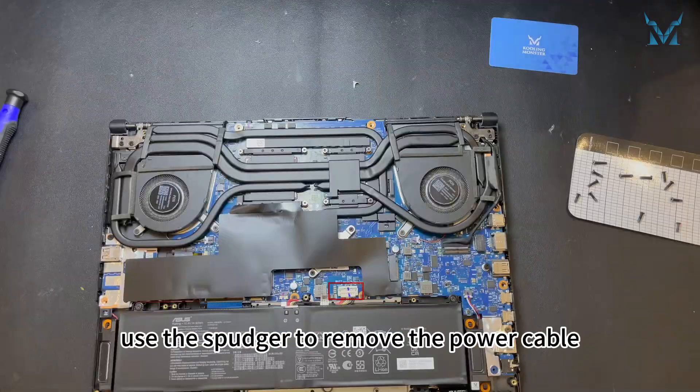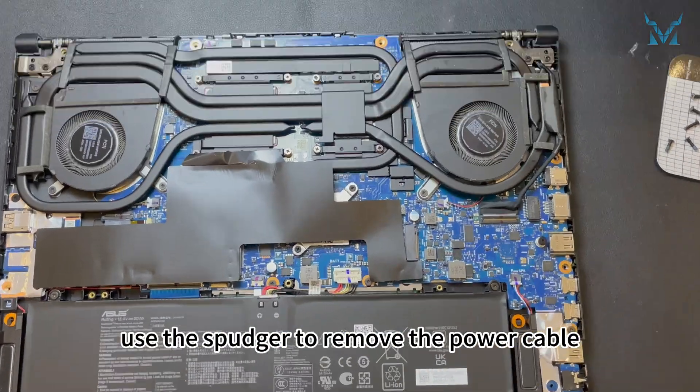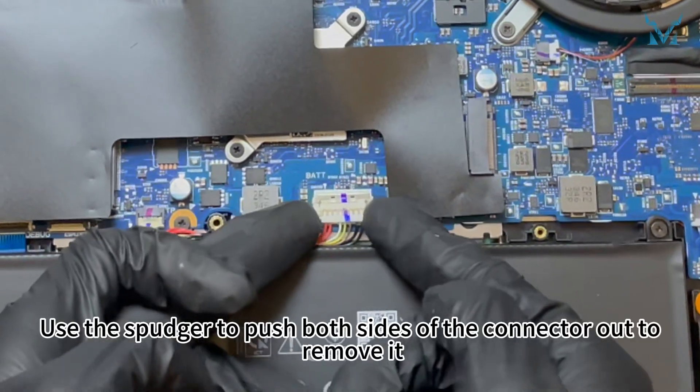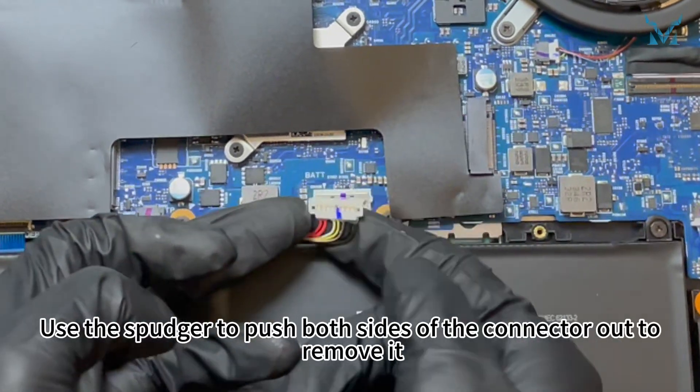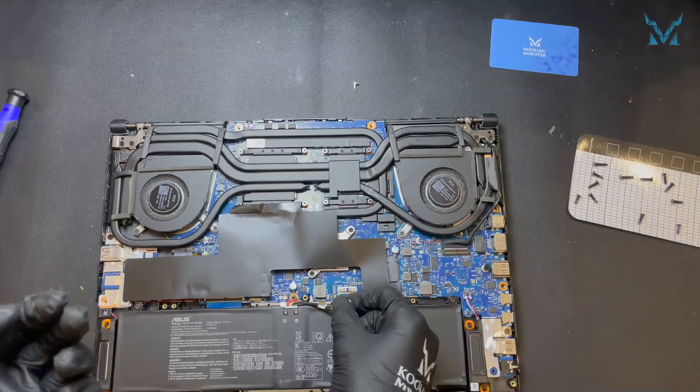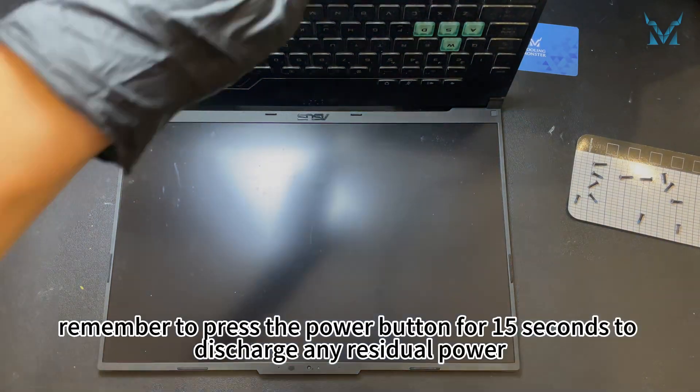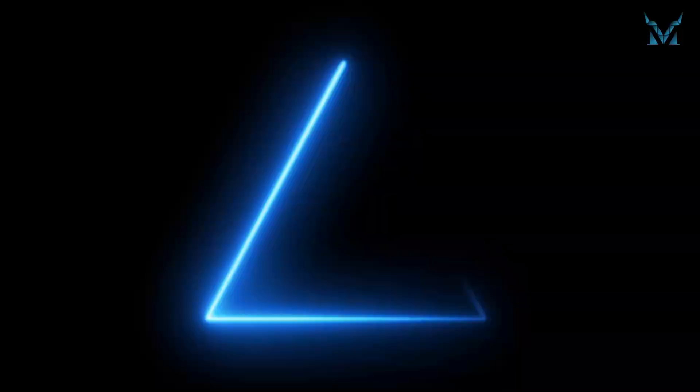After opening the bottom cover, use the spudger to remove the power cable. Push the metal clip above the connector upwards, then use the spudger to push both sides of the connector out to remove it. After removing the power, remember to press the power button for 15 seconds to discharge any residual power.